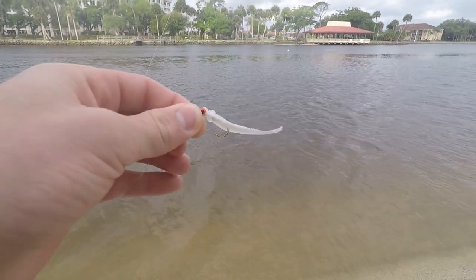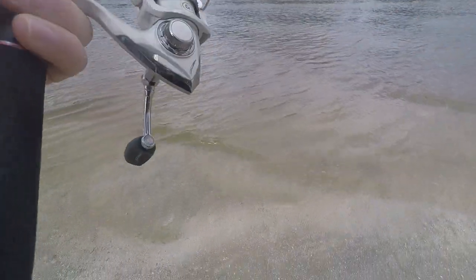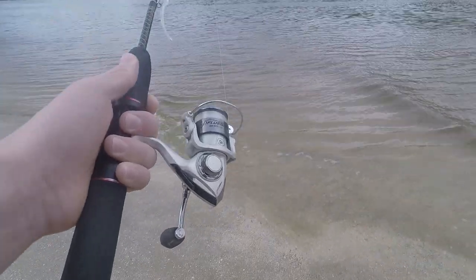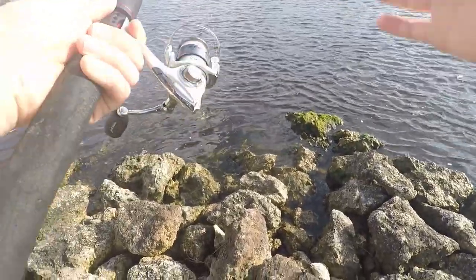It ate the Mule Minnow, so let's get it right back in there and see what else we can catch. After I caught that first fish I wasn't able to have any more luck, so I think we're going to move a bit further up the bank. I found this spot with all these rocks, so let's fish here for a bit and see if anything wants to bite.